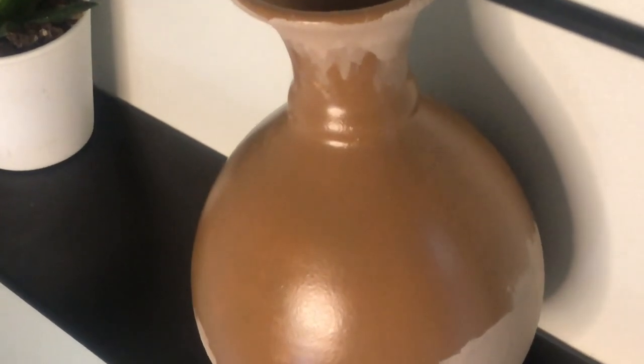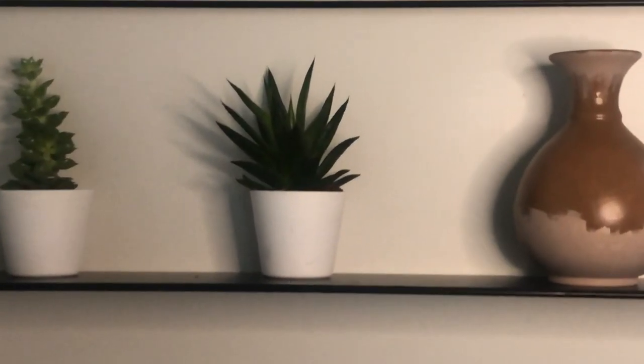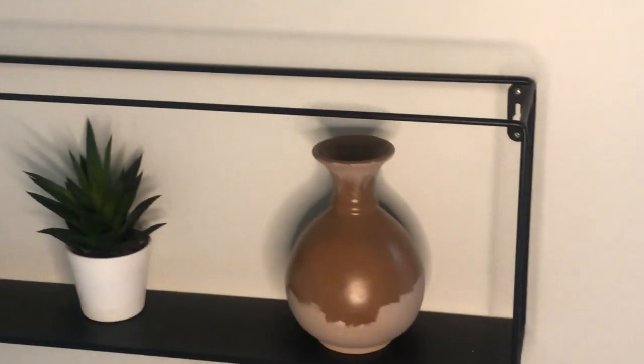That's the beauty of getting vases from the thrift store — you can truly make them the way that you want, just with a little bit of paint.